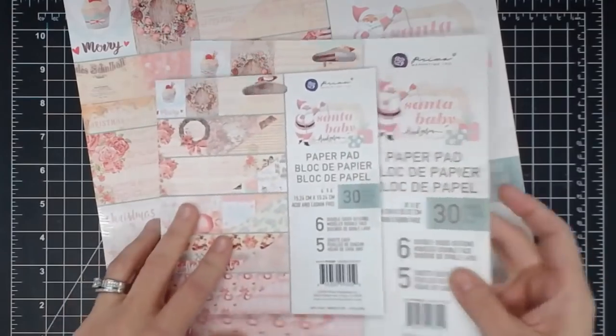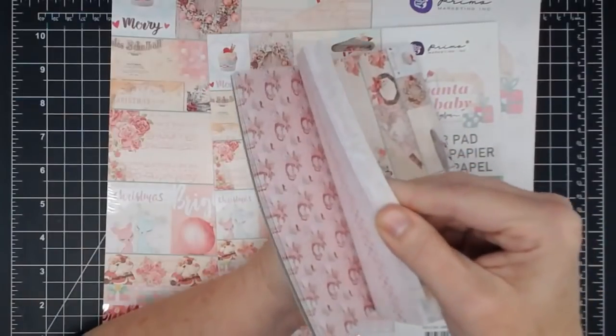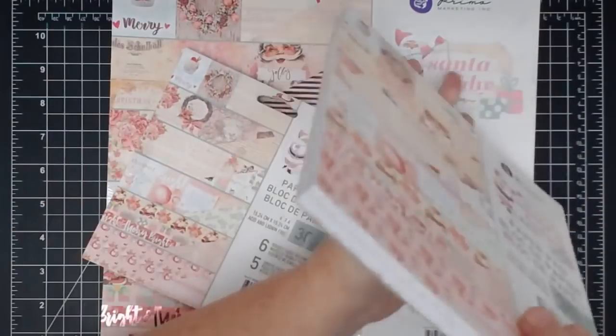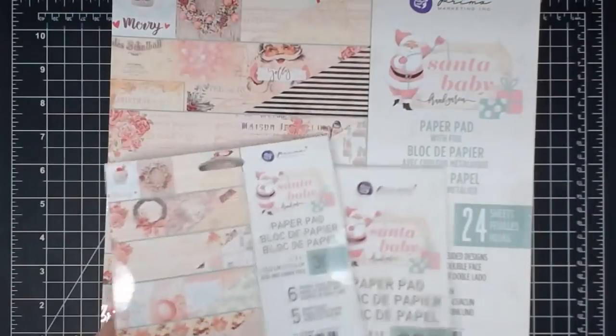I think I will flip through the 8x8 today, but let's do the 12x12 — you'll be able to see it better. They're the same; it's just the images are scaled down inside the pack to fit the 8x8 and the 6x6. So we're just going to go through the 12x12 so you can see what it looks like.